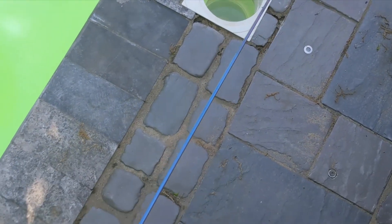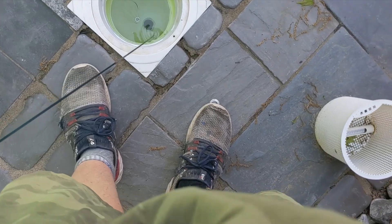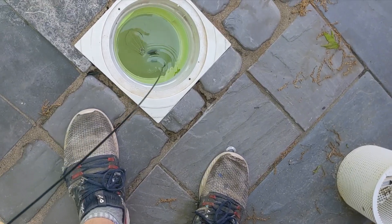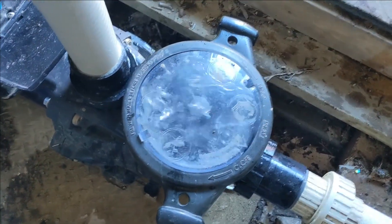We're going to try an electrical fish tape — it's pretty sturdy. I'm going to fish it down there and see if we can feel anything. The flow is going a little bit better now; it got sucked into the pump skimmer.